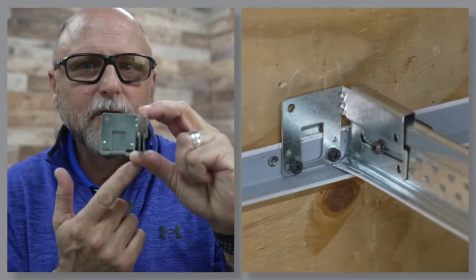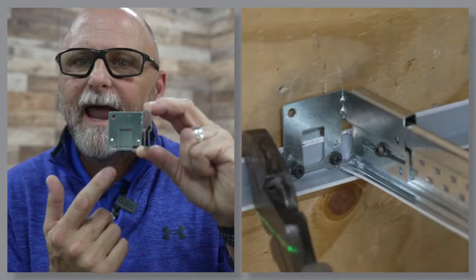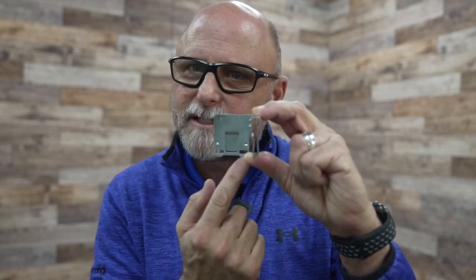This update will allow installers to shift the perimeter tee slightly right or left after the clip is installed. It's important that your framing screws are secured in the middle of these slotted holes.